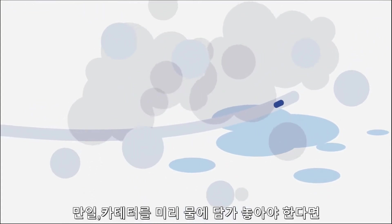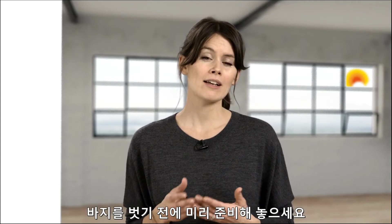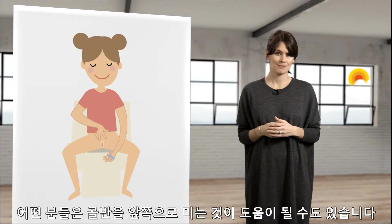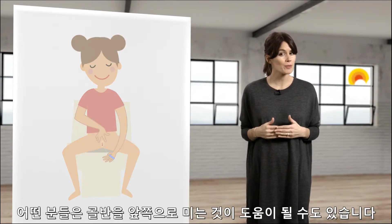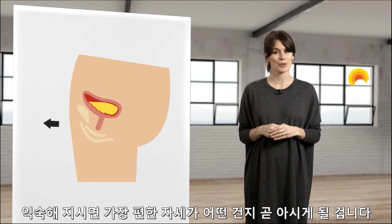If you are using a catheter that needs to soak in water, it is good to prepare it before you pull your pants down. Find a comfortable position, either standing up or sitting down. Some women and girls find it helpful to tilt their pelvis a bit forward. You will soon find the position that works best for you.